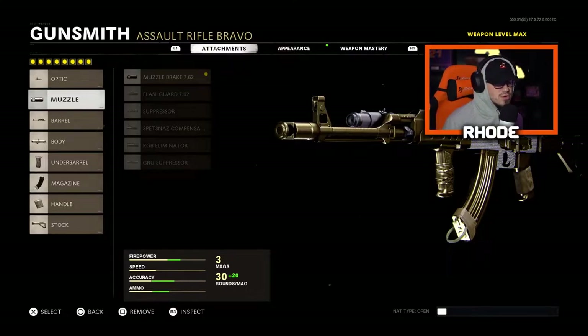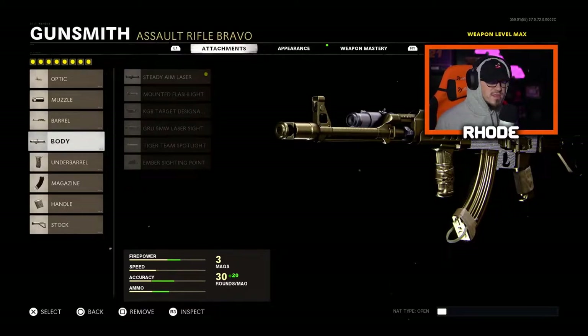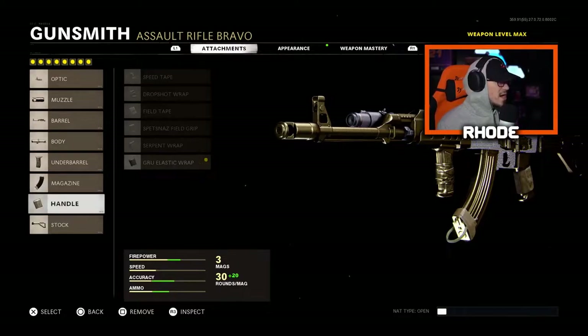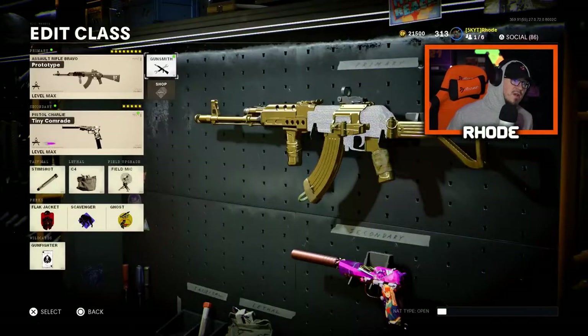For the muzzle, we're running the 7.62 for vertical recoil control. The 18.2 BDB Reinforced Barrel, for the body the Steady Aim Laser, under barrel the Spetsnaz Grip. For the magazine, running the BDB 50 Round Fast Mag — basically a 50-round mag which is crucial. For the handle, running the Grooved Elastic Wrap for better ADS, and for the stock the KGB Skeletal Stock for better movement and sprint-to-fire time.